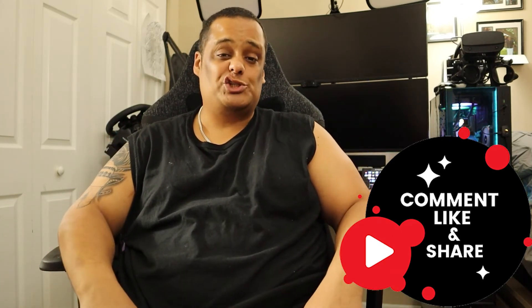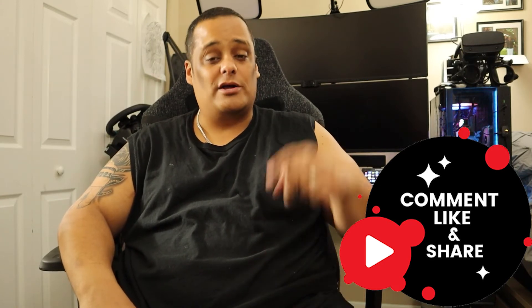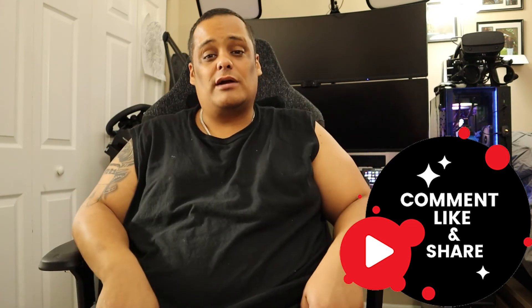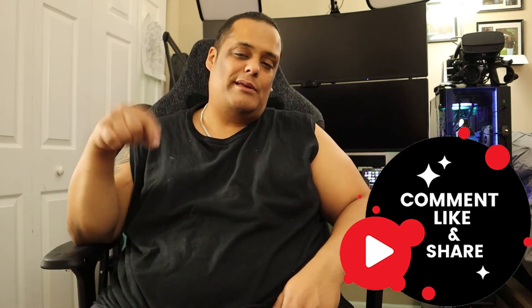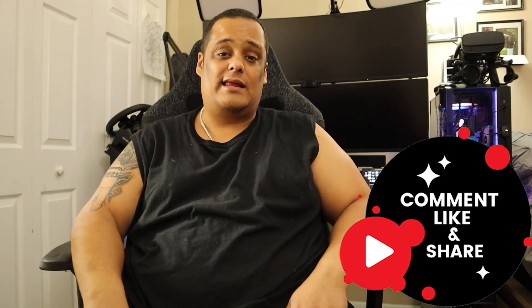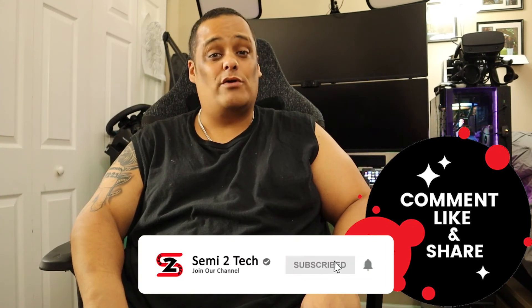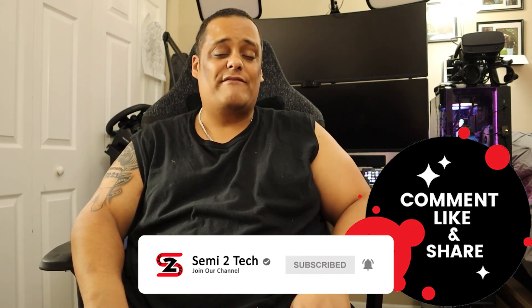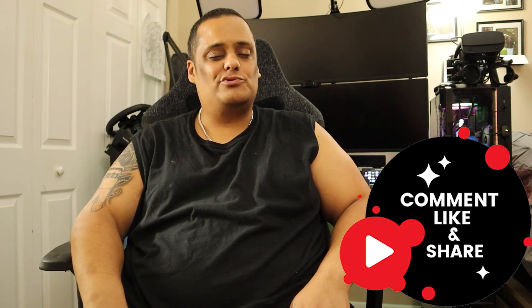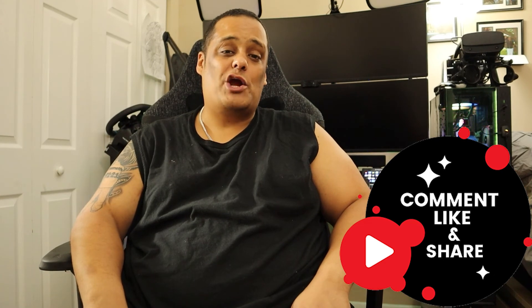If you enjoyed everything I showed you today, go ahead and give me a big thumbs up. Don't forget to hit the share button — sharing is caring — so everyone knows what we talk about on this channel. If you have any questions, comments, or concerns, put them in the comment box below and I'll get to you as soon as I can. And if you still haven't, make sure to hit that subscribe button and enable bell notifications so you get notified every time we drop great videos or go live. Until next time, I'm out of here — peace.